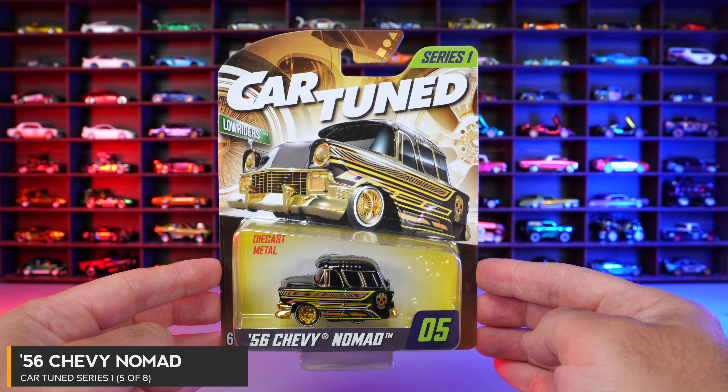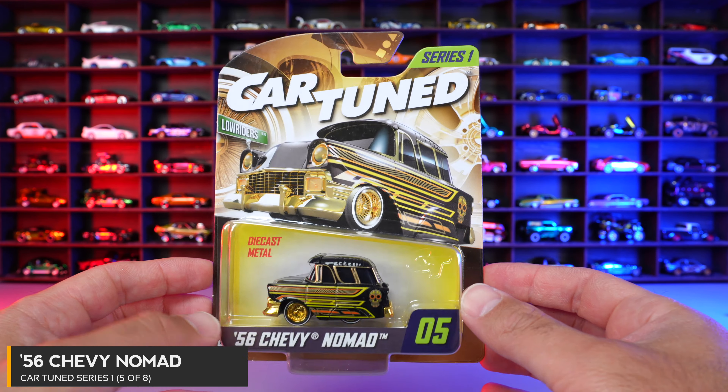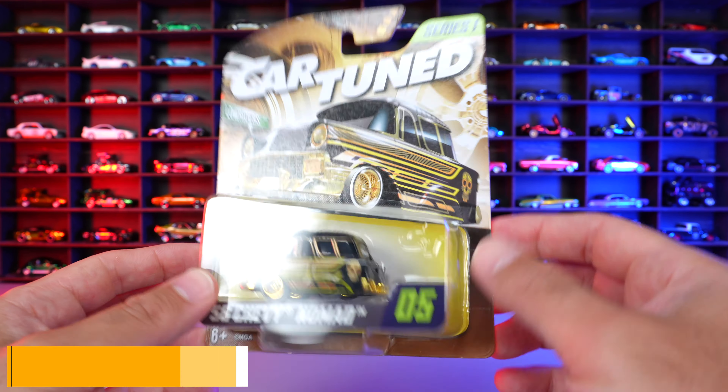Car number five of eight is the 56 Chevy Nomad. This one is all low rider'd up with gold all around. Let's have a look.